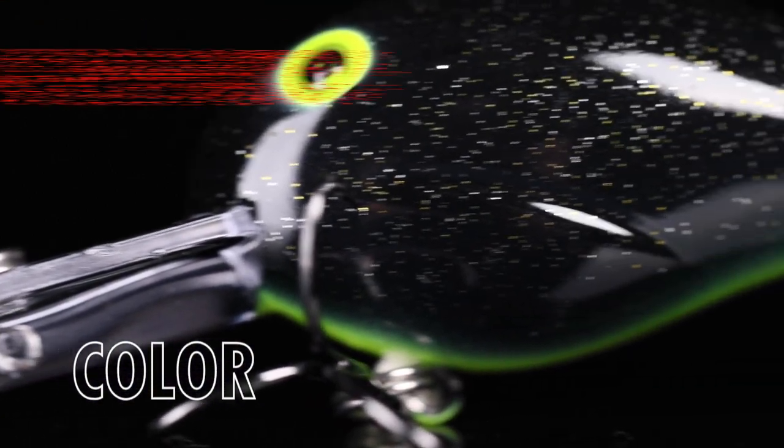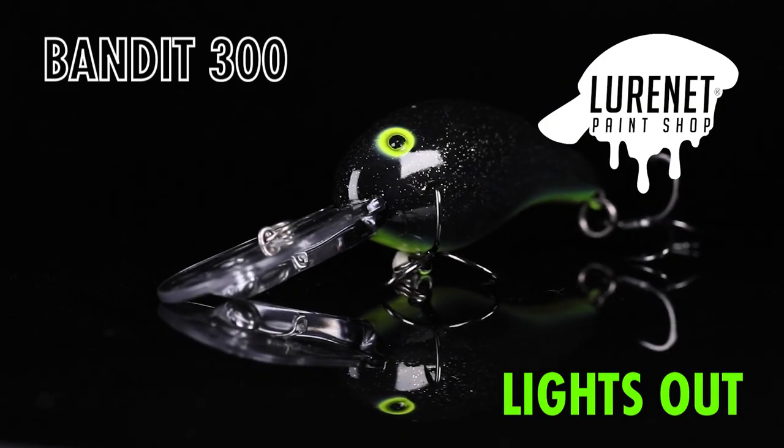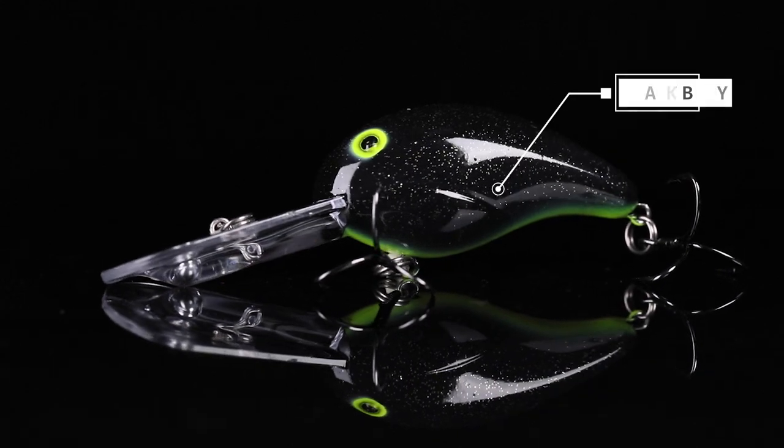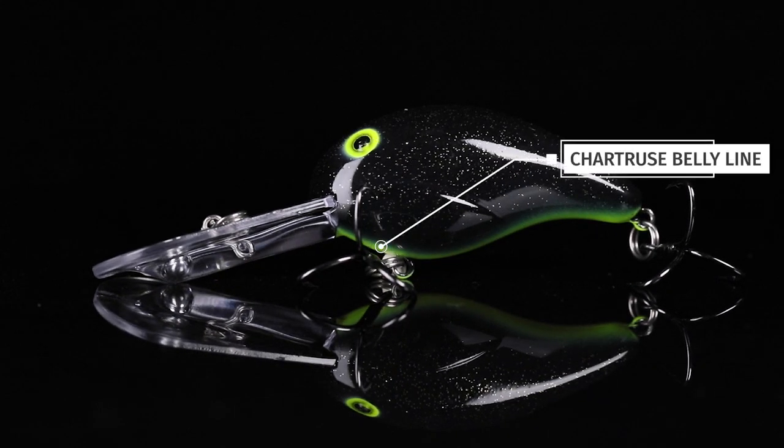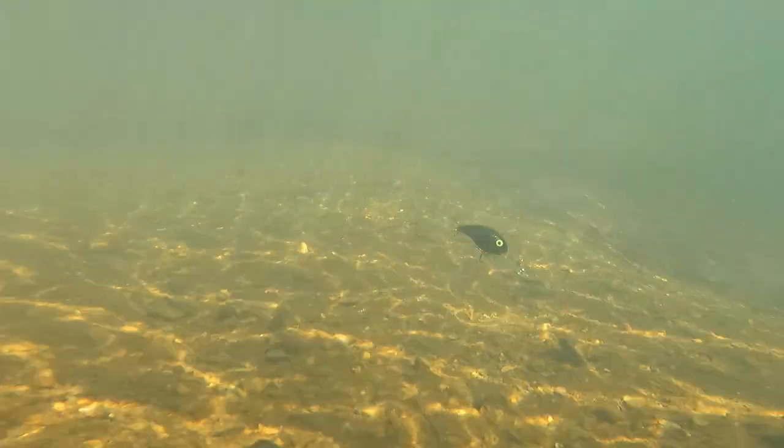This is a special one for all you Bandit fans. We got the Bandit 300 in Lights Out. This color is a black body with some gold flake, then we ended it with a chartreuse belly line. This is a match-up to the Bobby Garland Baby Shad color with the same name.